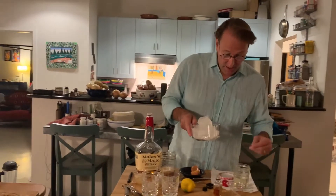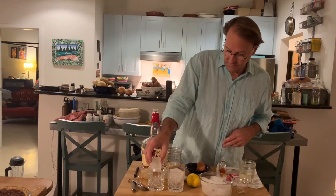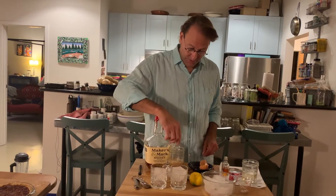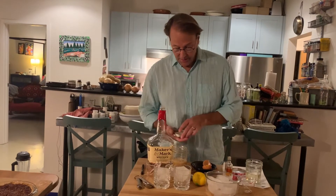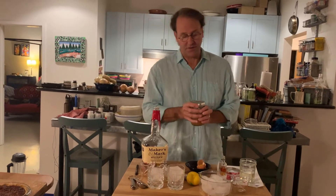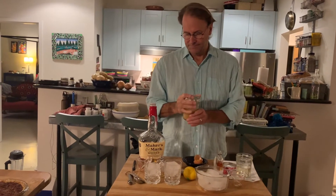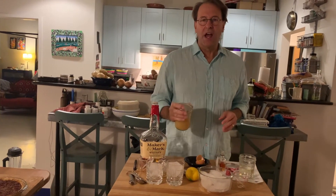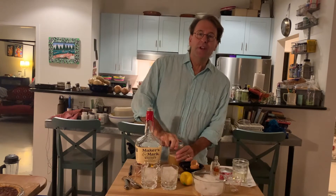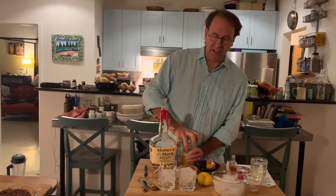Here we are with the ice and more lemon juice. We want a whole two ounces of lemon juice — that's a lot of lemon juice. But a basic sour is two parts whiskey, one part simple syrup, one part citrus. The Amaretto is very sweet and almond. Give this a shake first. You can also use a hand blender if you're doing bigger batches. Do not use a Vitamix — I tried that once and we wound up with a whiskey meringue.